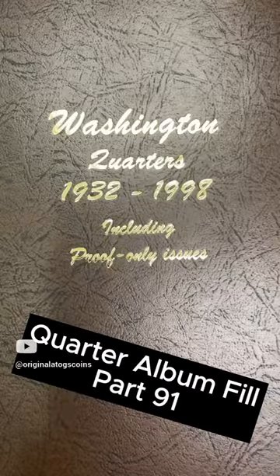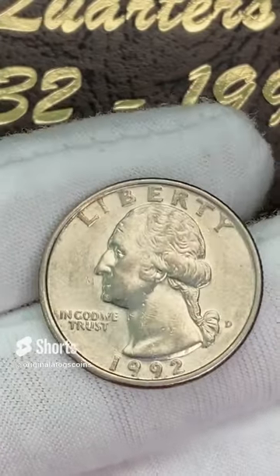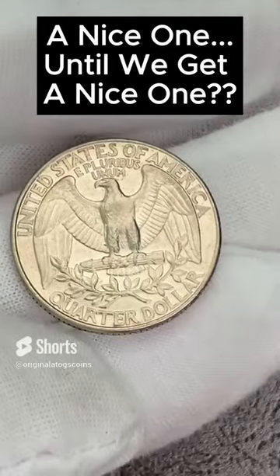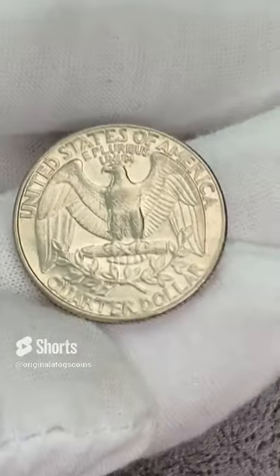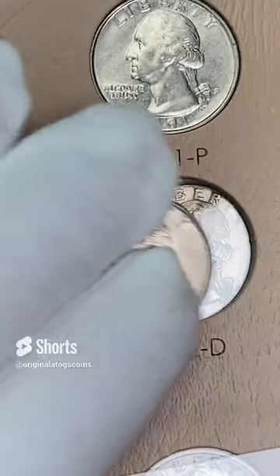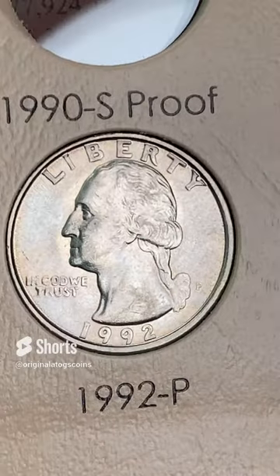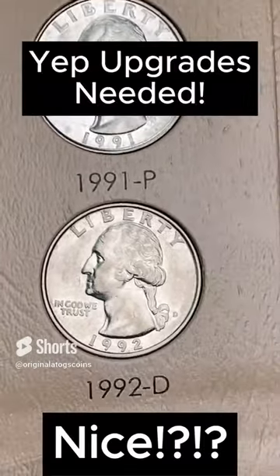Today's quarter to go in the album — it's a little dirty. It is a 1992 out of Denver, but it still has pretty good detail. Not perfect, but it will fill the spot nicely until we get a nice one. That's what we're doing — filling up the album with the nicest coins I have, and we will slowly upgrade as I find better ones. So let's pop this in the slot for now. It's another spot filled with a decent coin that we will hopefully find a nice upgrade for soon. Album's filling up nicely, but does need some upgrades in places.